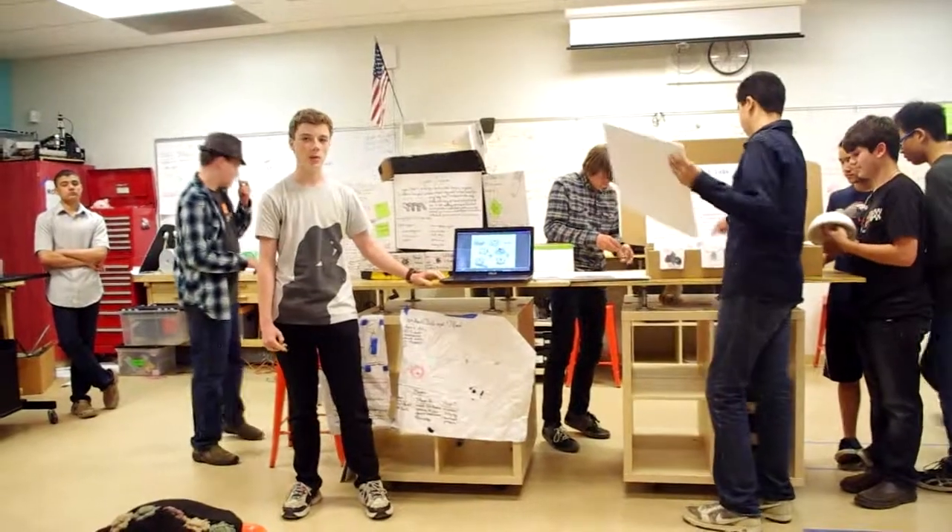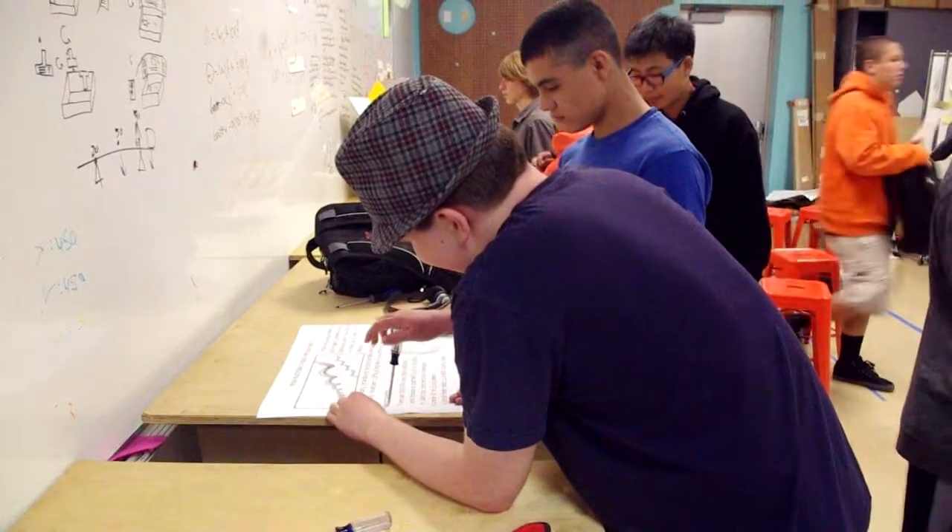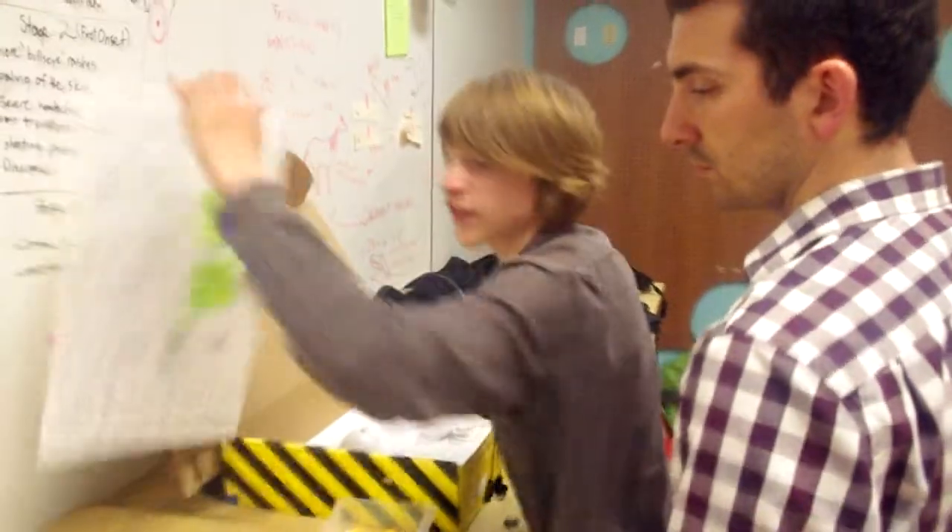I worked on the quiz that the students would take after they view the exhibit, and I created the instructions for how to assemble the exhibit. I was with the packaging group, so I helped create the box. Packaging focused on creating a self-contained exhibit which would use all parts of the package as parts of the exhibit.